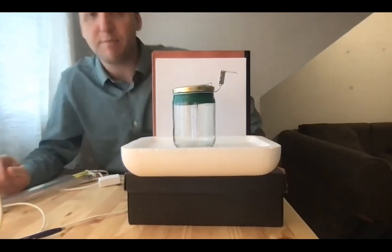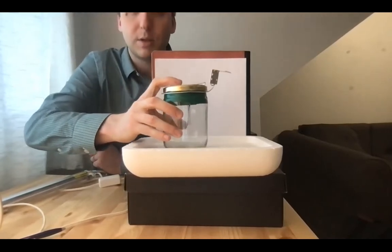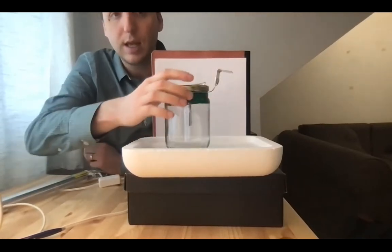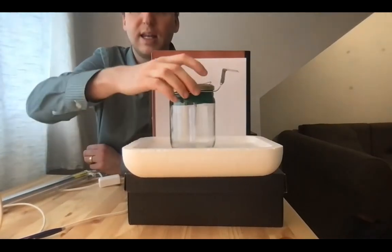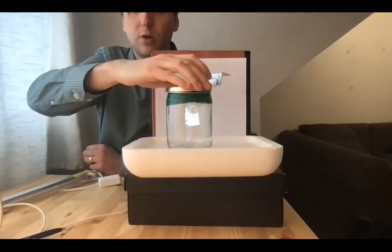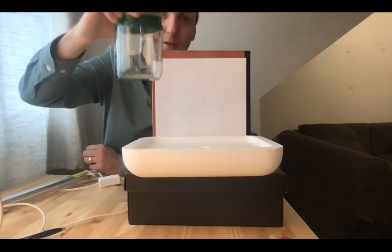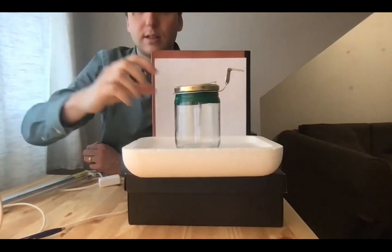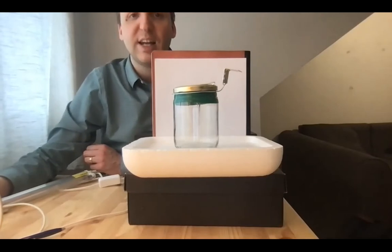So here it goes. The apparatus that I've built, as you can see, is made out of an empty jar of peanut butter, some wire, and an L-bracket that happens to be made out of zinc, which is really nice for this. Inside, the wire passes through the lid of the jar, and inside are two sheets of aluminum foil dangling from the wire.